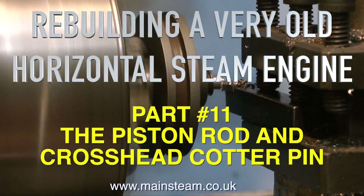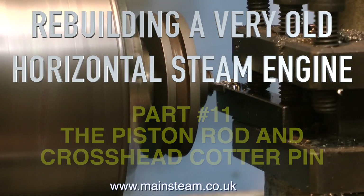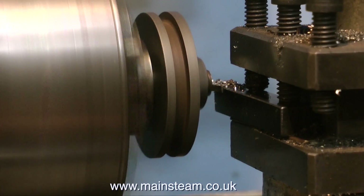Time goes so fast when you're having fun, and it's rebuilding a very old horizontal steam engine - part 11: the piston rod and the crosshead cotter pin.